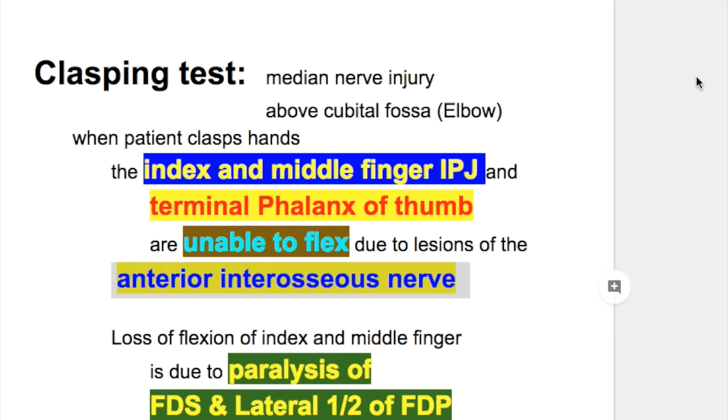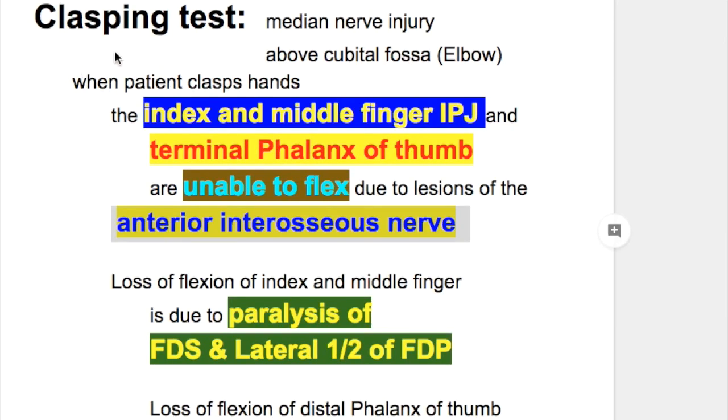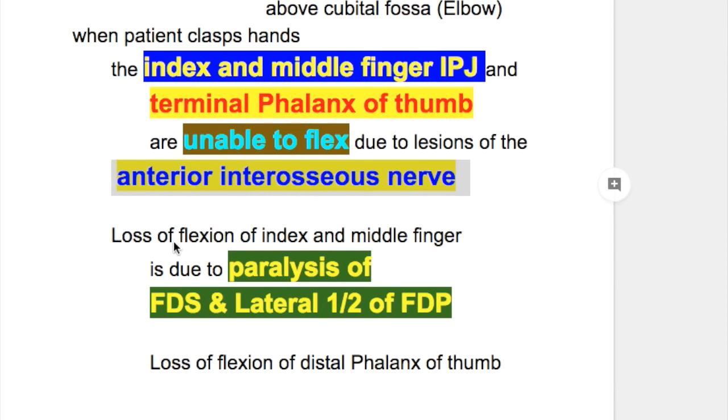Clasping test. The clasping test is positive in median nerve injury above the cubital fossa or elbow. When the patient clasps their hands, the index and middle finger interphalangeal joints and the terminal phalanx of the thumb are unable to flex, due to lesions of the anterior interosseous nerve.